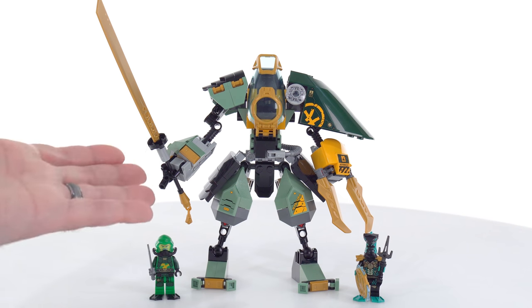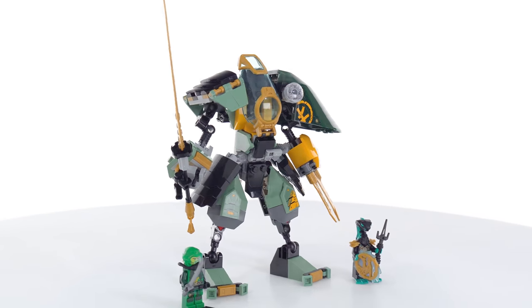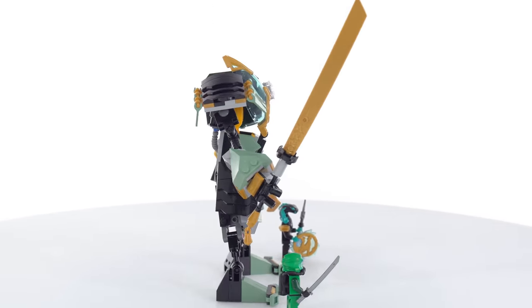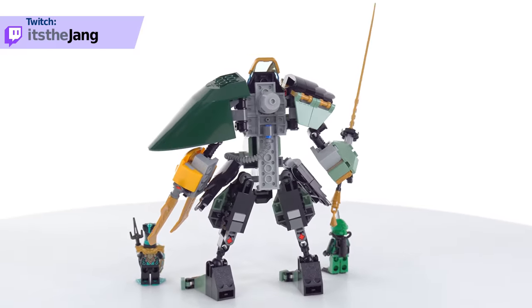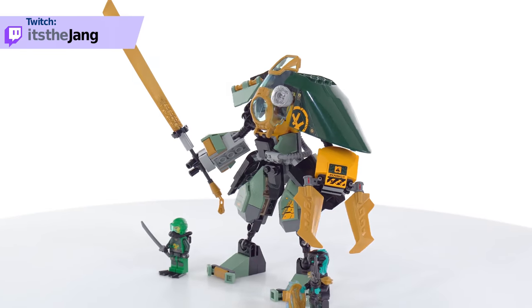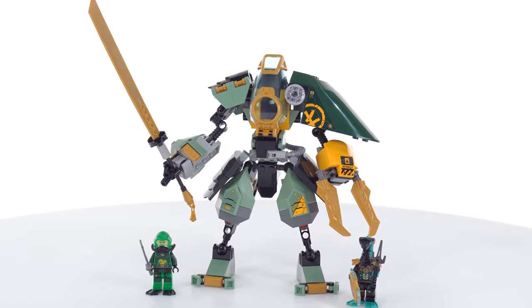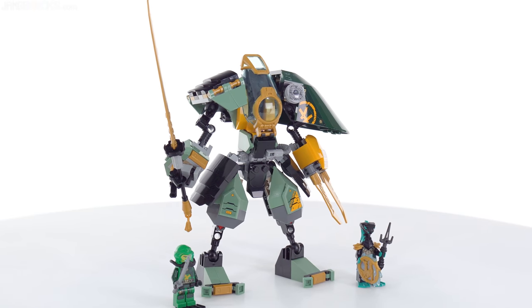This set's pretty straightforward, coming with just the mech and then two figures — one good and one bad. Taking a look at it from different angles, you can see that it has a good amount of thickness to it, but not a lot of detail around the back. It is very asymmetrical by design, which can definitely be a cool thing, and there was a lot of emphasis put on minimizing the number of pieces used here.